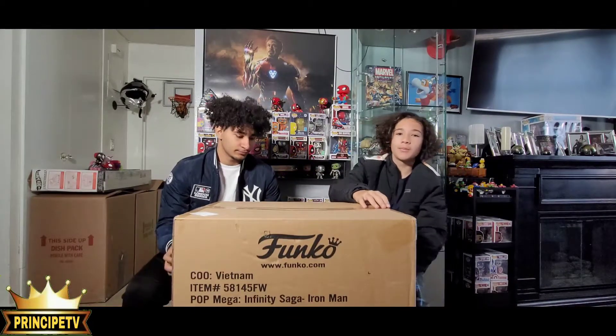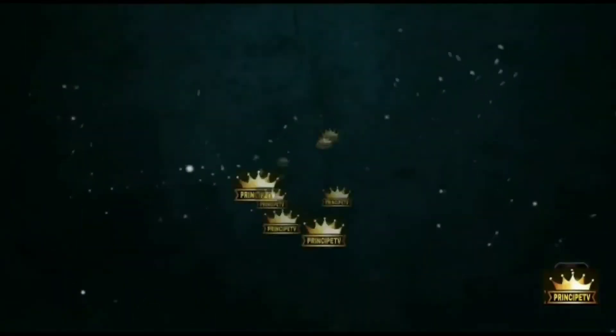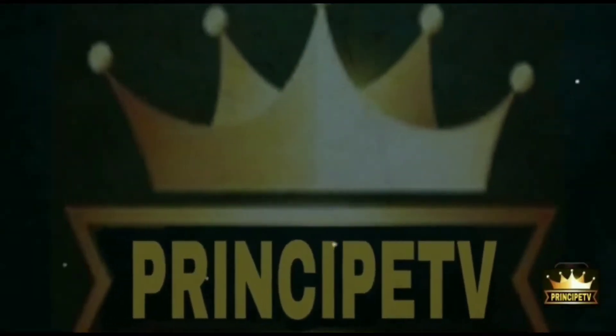Yo, what's going on guys? Welcome to another video on PrinceyPay TV and today we're gonna be unboxing this 18-inch Funko Pop. It is Iron Man, one of the best Marvel characters, if not the best one.